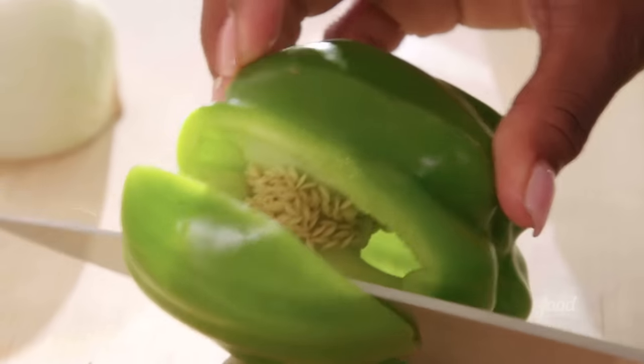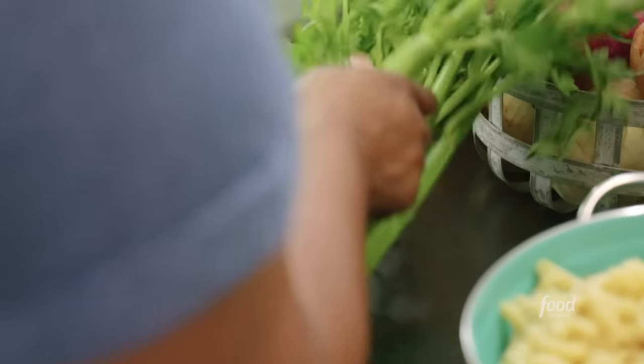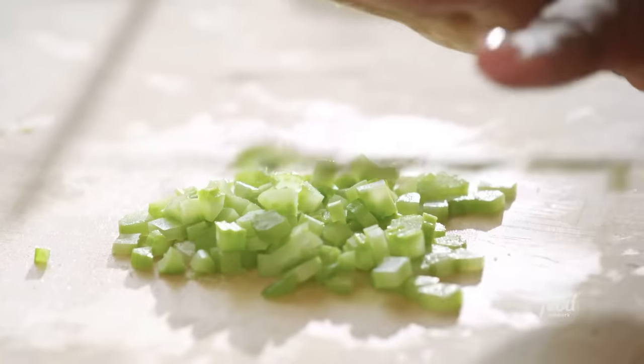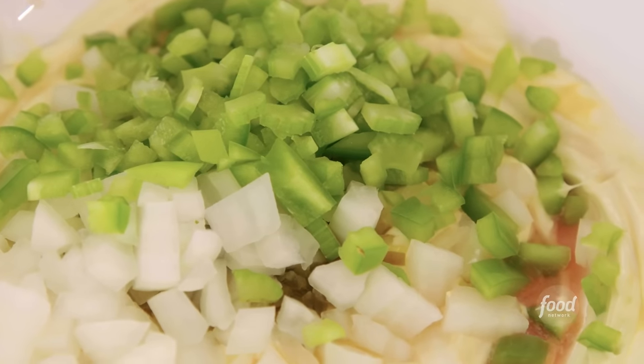Half of a green bell pepper — this is Charleston's Trinity: onion, bell pepper, celery. And I got some celery that I'm going to cut up as well. Shrimp is a staple ingredient in Low Country cooking, especially Gullah cooking, because it's plentiful. I come from a long line of avid fishermen and shrimpers. My grandfather made handmade nets right under the oak tree in his backyard — people would pay for them and he made a living doing that. That's why I love shrimp.